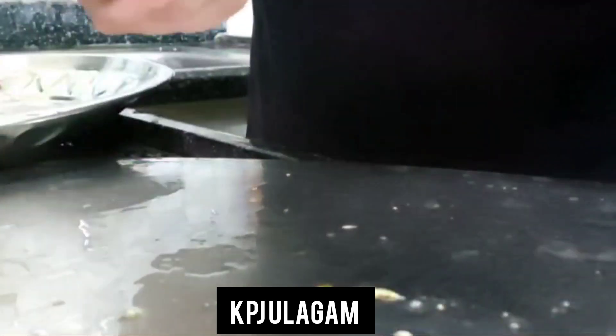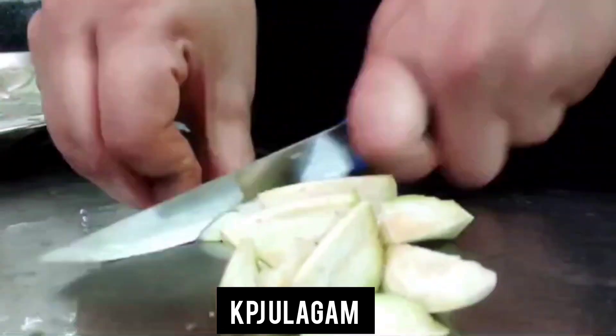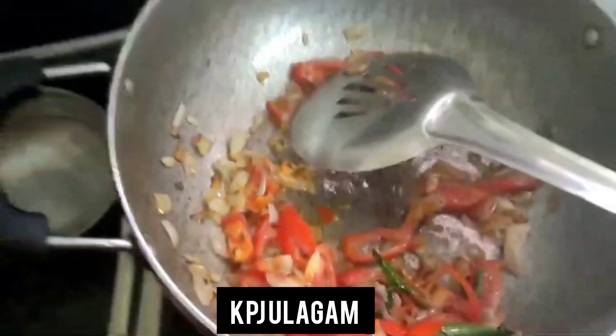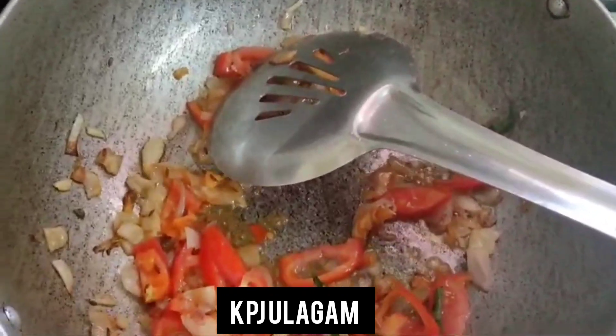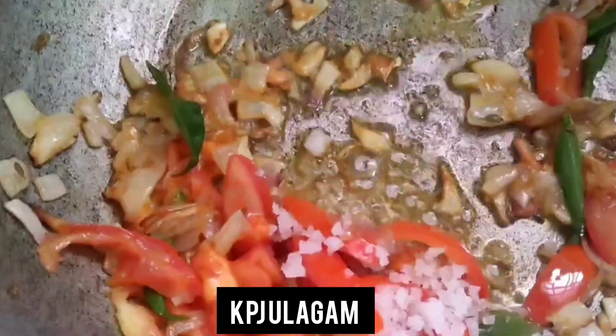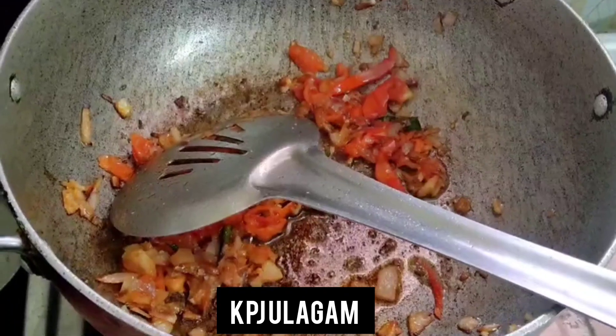Let's fry the onion. We add tomato to the browned onion. Add some garlic and curry leaf. Add some salt to the tomato and add garlic.